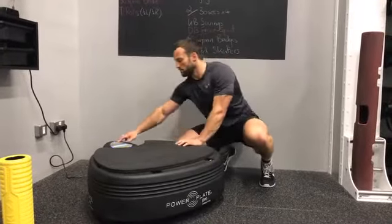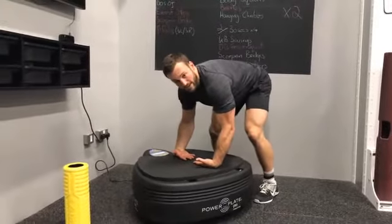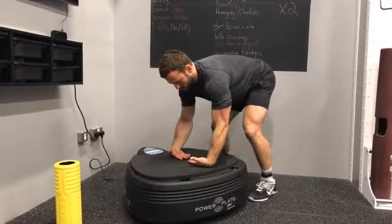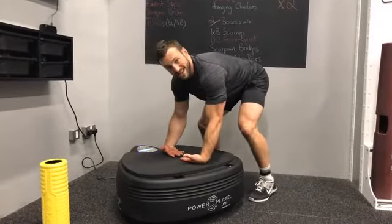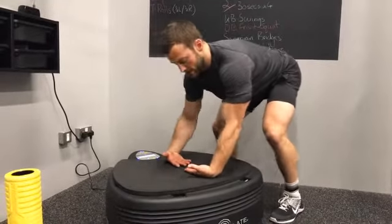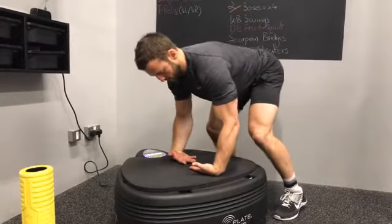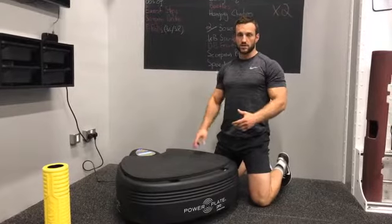The fourth option is a little bit more challenging — going with the back of the hand on the plate. This can be relatively uncomfortable through the wrists, so just be careful with how much weight you put through this joint. Same principle applies: just going to rock forwards and backwards, keeping my arms slightly bent, playing around with it and seeing how it feels. Then move left and right, driving that movement with my shoulders and hips, and finish with a little bit of rotation. In terms of reps, you're looking for about ten reps forwards and backwards, ten left and right, and ten rotations each way. You've got four options — feel free to choose all of them or just one or two.